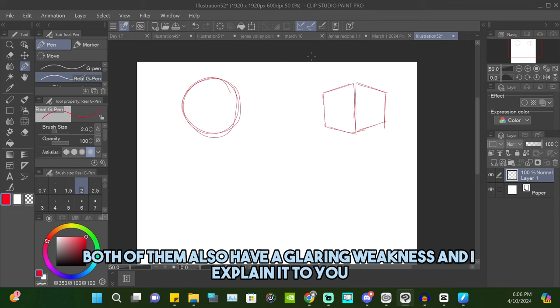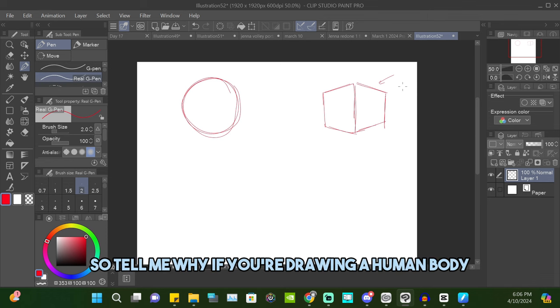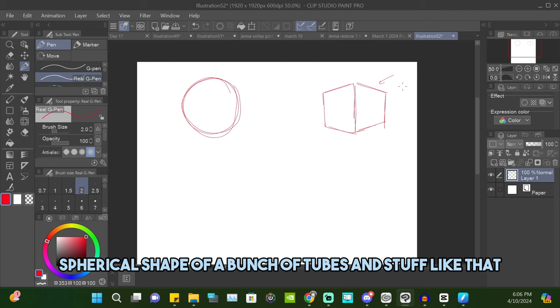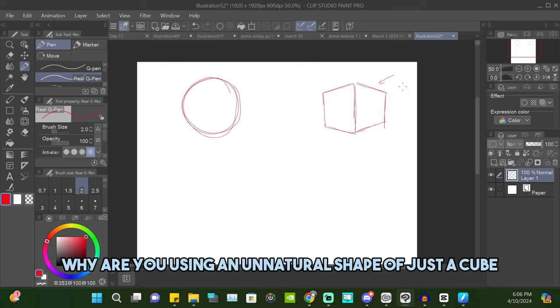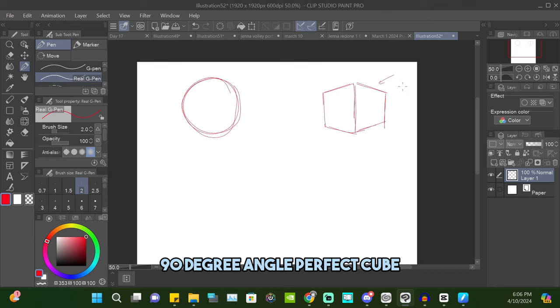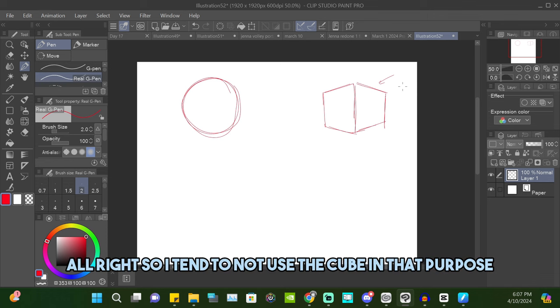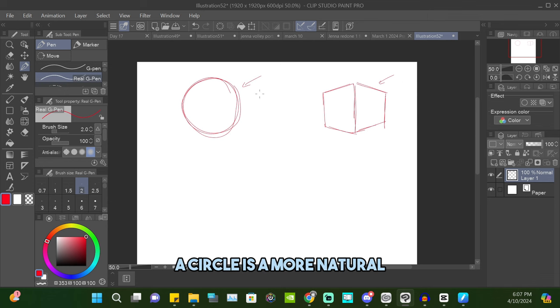The weakness of the cube is that it looks nothing like an actual person. I hate using geometric shapes for construction. If you're drawing a human body — a fluid, rounded, spherical shape — why are you using an unnatural shape like a cube? It has hard edges, straight edges, flat surfaces, and 90-degree angles. It makes no sense; your outcome will be something blocky. So I tend to use the circle instead — it's a more natural, rounder shape closer to your end goal.